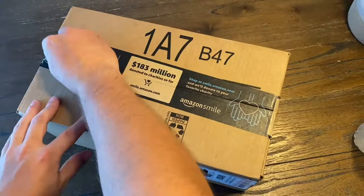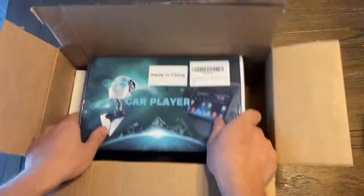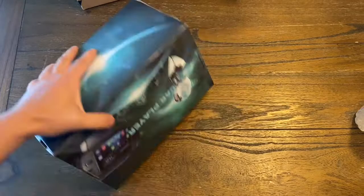Today I'll be installing a new radio on my 2009 Toyota Corolla. It is an Android head unit, touchscreen, 9.1-inch screen. It is a plug-and-play system for the Corolla. So here's a short little unboxing of it.